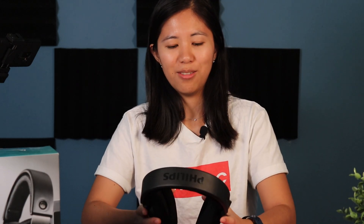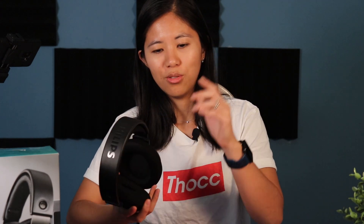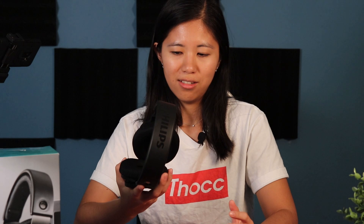As for extra features, this has got nothing. It's pretty much straightforward plug and play — you can plug it into your phone, your consoles, your PC. Nothing fancy here. It is budget, at least compared to everything else in the audiophile world, which gets really really pricey.